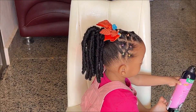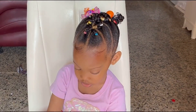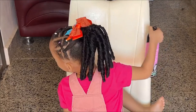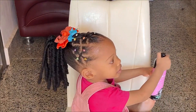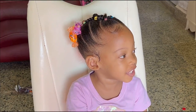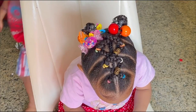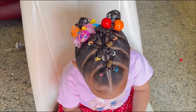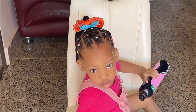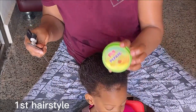Hey guys, welcome back to the channel! It's been a while since I shared Kitty's hairstyle on this channel. While still waiting for Adobe's hair to grow so we can continue, I decided to bring you these two beautiful rubber band hairstyles that I made on her a long time ago. They are so easy to make, they are tension free, so I bet you wouldn't want to miss this. Stick around and let us dive right in.